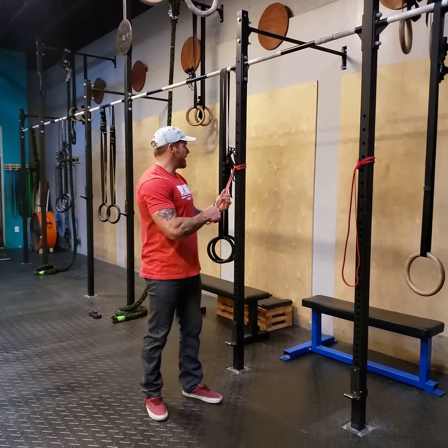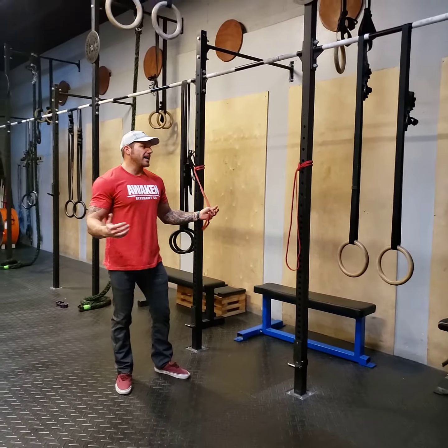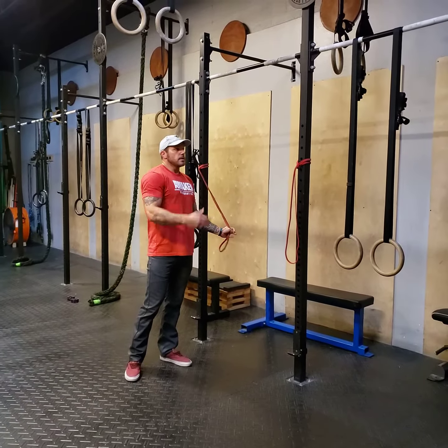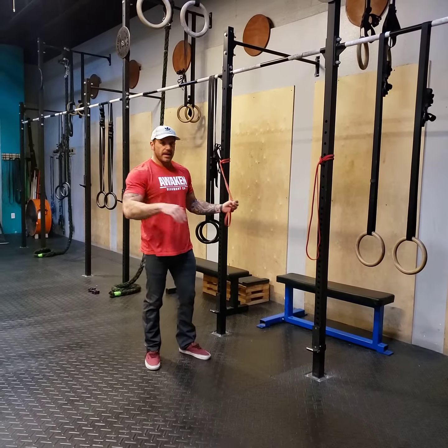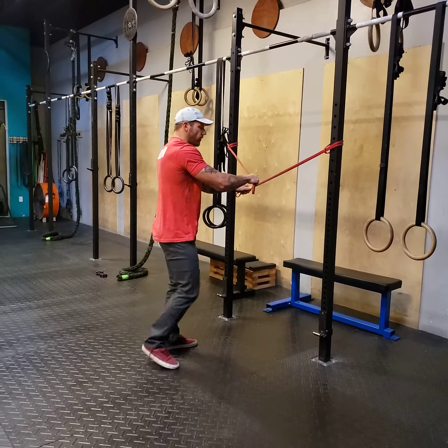I'm going to connect a band on each side of the rig. You can even use a fence post or some kind of stable support system in the garage — anything will work fine. I'm going to grab the band here, grab the band on the opposite hand, crossing them over.